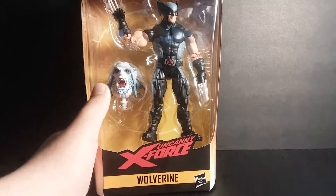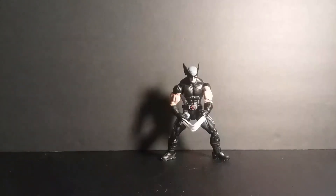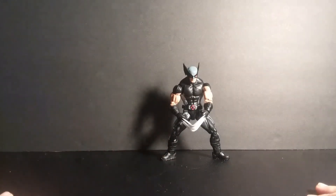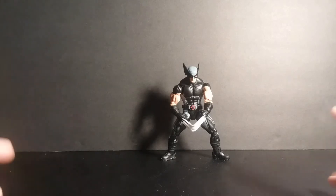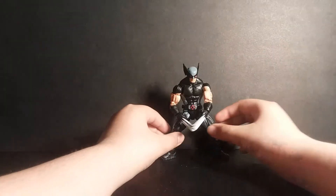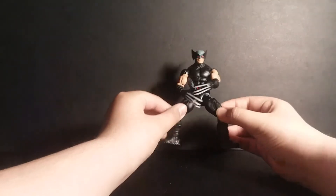Let's get to it and crack this thing open. And here he is out of the packaging. To be honest, he looks really cool. To have this as my first Wolverine action figure is actually really cool.